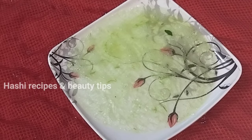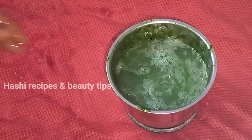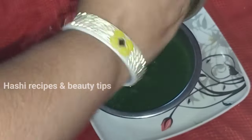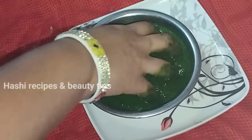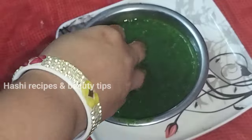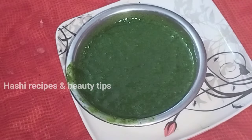I am going to mix it up. I am going to apply the first piece. I am going to apply it to the hair. I am ready to apply the green hair pack. I am ready to work in the winter season.